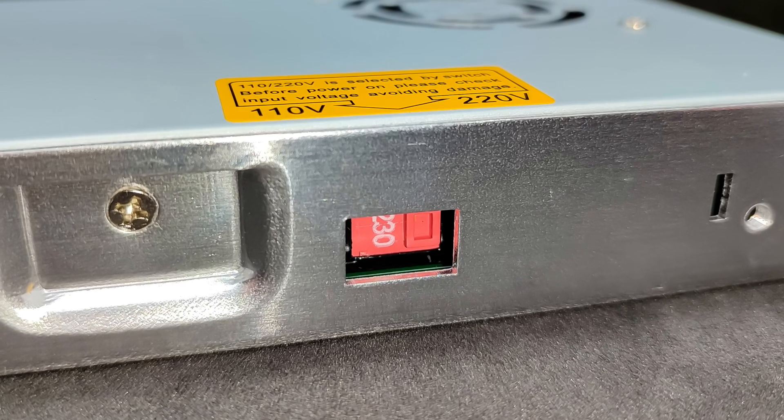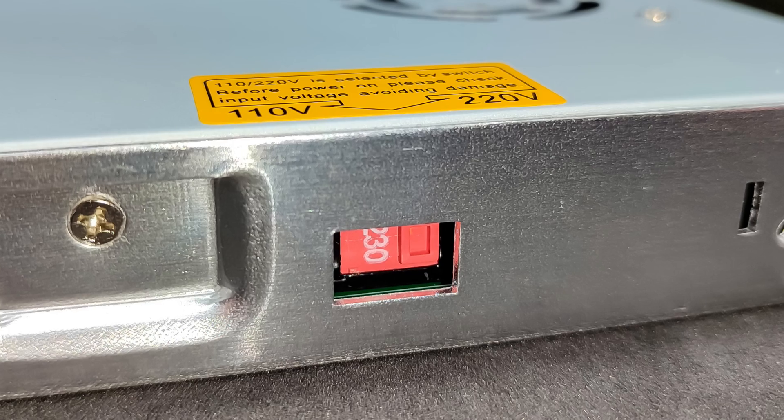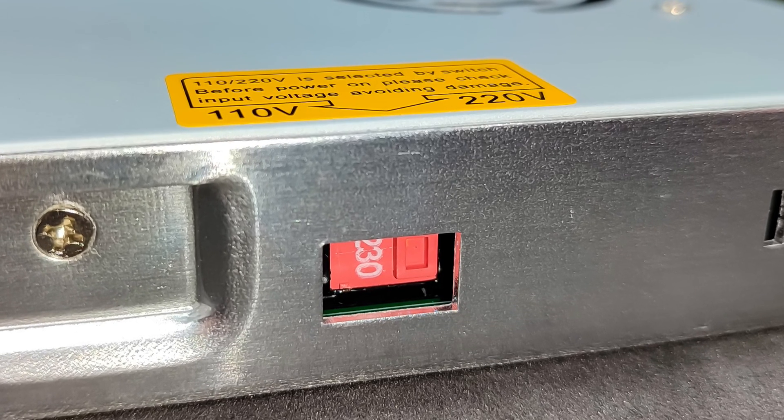Before turning it on, make sure that the input voltage switch, located on the side, is set according to your mains voltage. In my case, it's 230 volts.